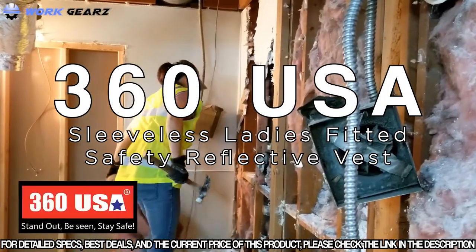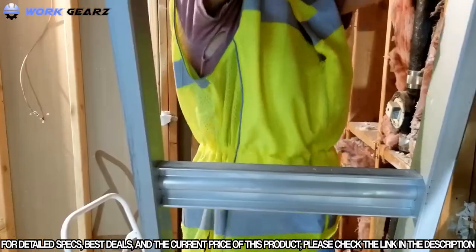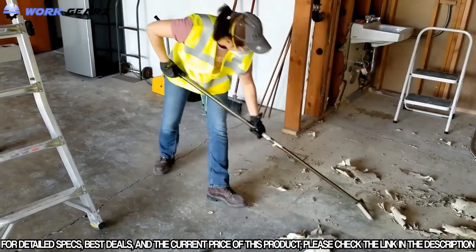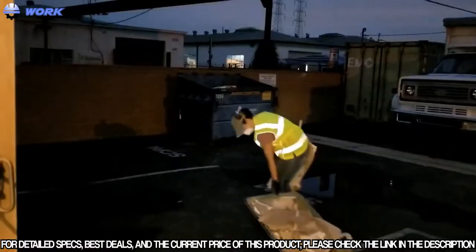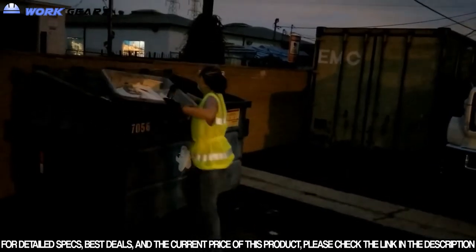The 360 USA Gold Label Beacon Series Vest for Ladies provides a more tailored fit for improved comfort and attractiveness. It features a cool mesh rear, two zipper hidden lower pockets, zipper front closure, and darts for a perfect fit. This fully ANSI ISCA Class II compliant vest is ideal for day and night applications for smaller female worker safety.